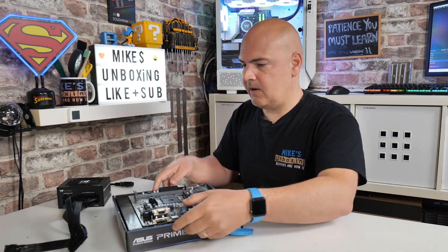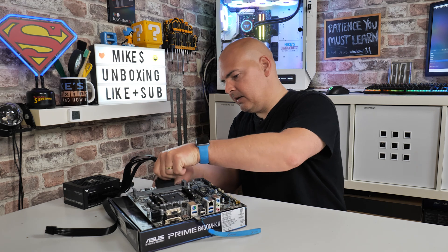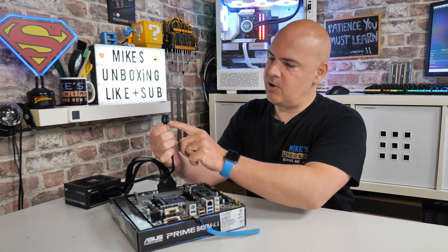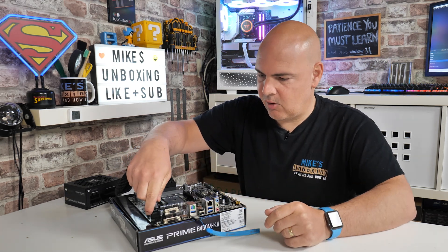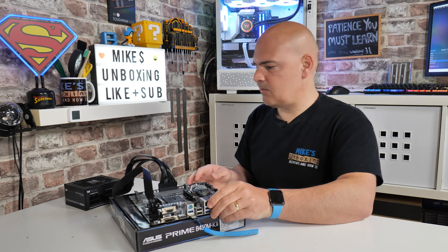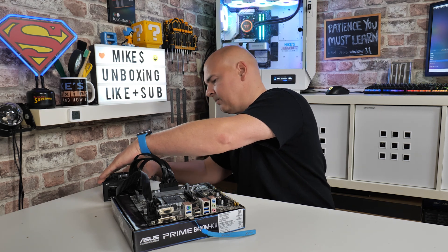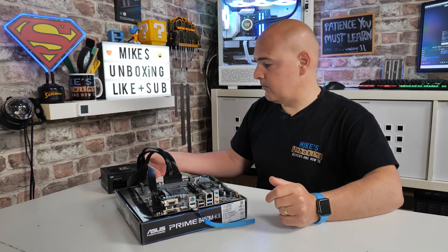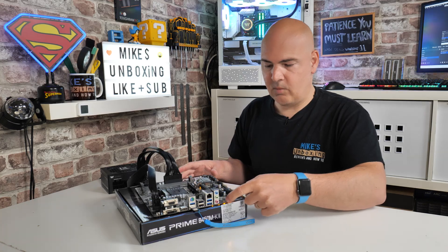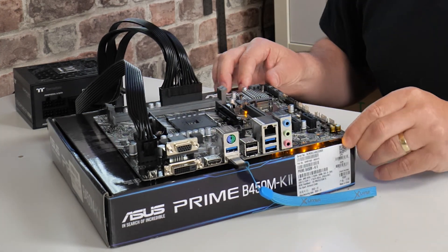Plug in the 24-pin first, make sure it clicks in and is locked in place. Then get your EPS connector — yours may say 'CPU' on it — and plug that in as well, making sure it's clicked into place. Then apply power to the power supply: make sure it's in the off position to start with, plug in your power cable, turn on the power supply, and make sure there is illumination on the board. We've got some illumination shining through — that means the motherboard is getting power, which is a good sign.